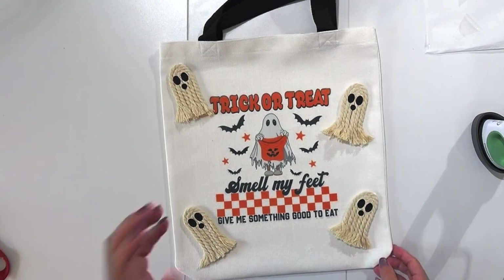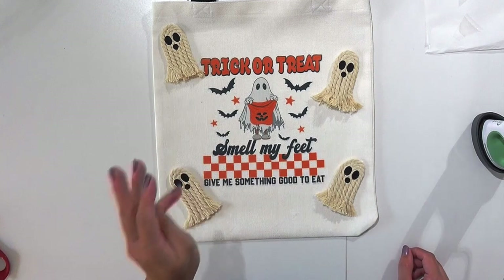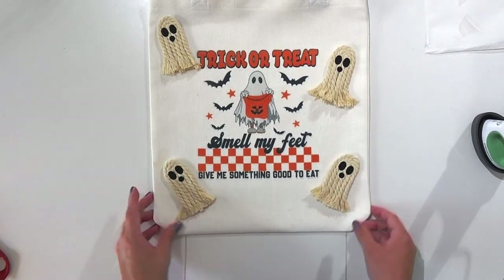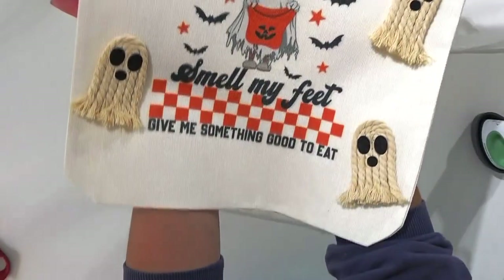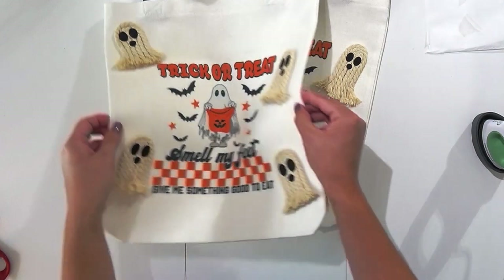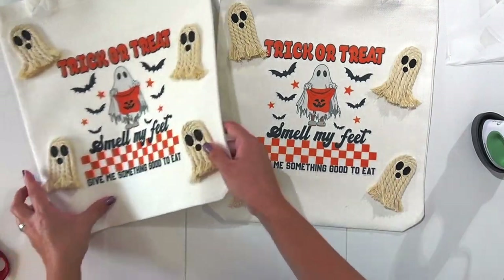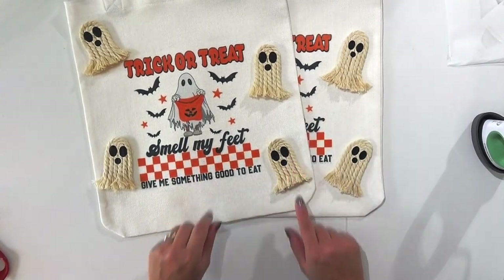Look at how stinking cute these are! If you used fabric glue, make sure you let the ghosts dry for a couple of hours before moving the bag. But now you have a cute custom little trick-or-treat bag! I am freaking obsessed, and luckily they look almost identical so my kids won't fight over who gets which bag. I sure hope I inspired you to create — I'll see you later!